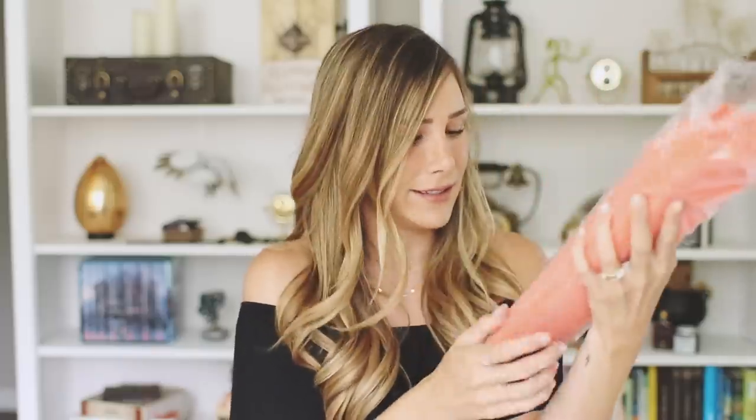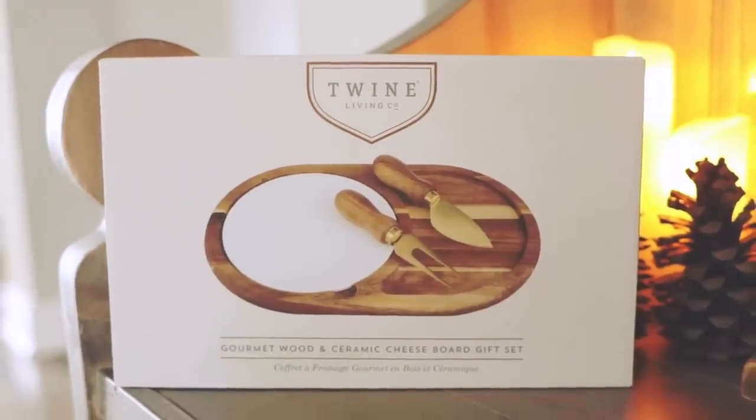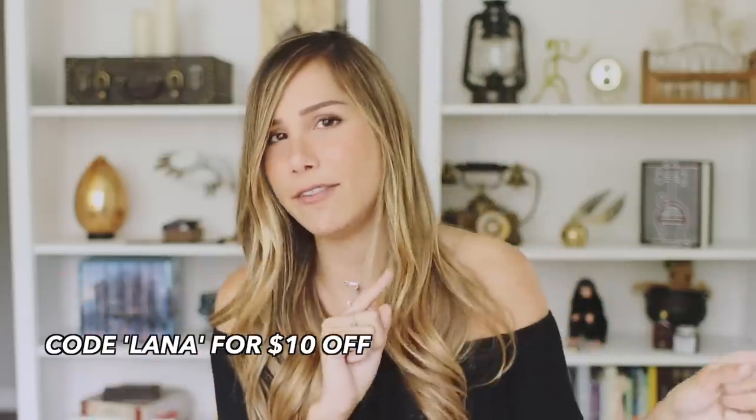What is this? It's called Amica and it's very heavy. Seriously... a straightener? I definitely was not expecting this, but that's really cool. And then the last thing is a gourmet wood and ceramic cheese board gift set. So that box was pretty awesome. And if you'd like to get one for yourself, be sure to use Lana at checkout for $10 off.